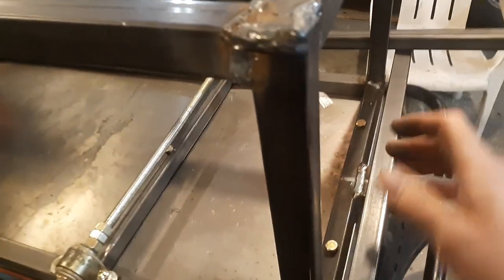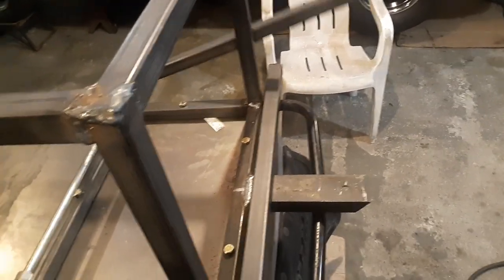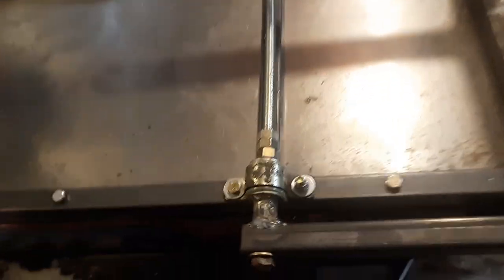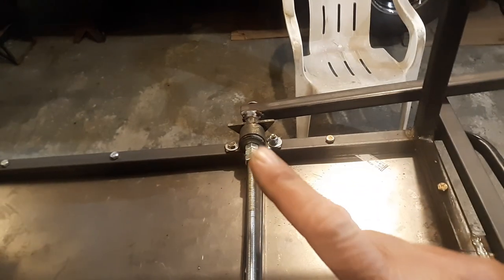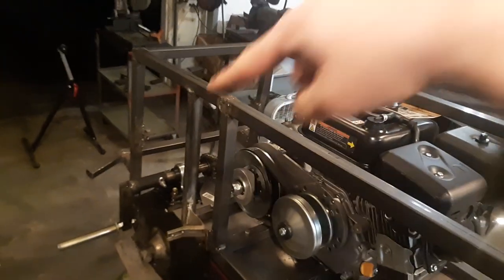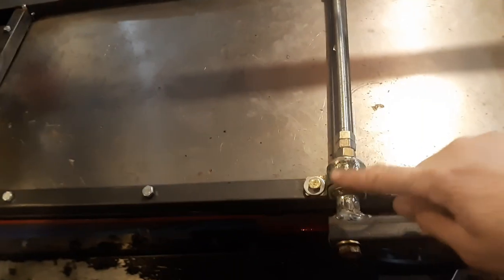I'm going to take a bar and put it across here so it stops it from going all the way down. There'll be a stop for it, and I'm going to probably put a bolt through it on each side so it can't go up or down. I used the clevises that were on the snowmobile — where the steering shaft went down at an angle, they mounted it so the steering shaft would still turn.